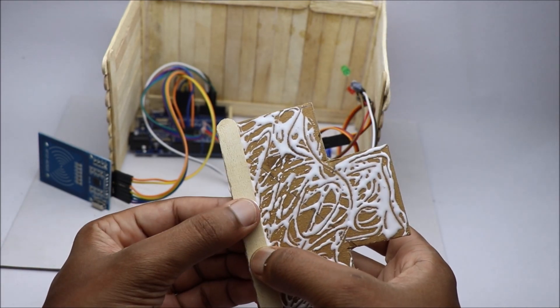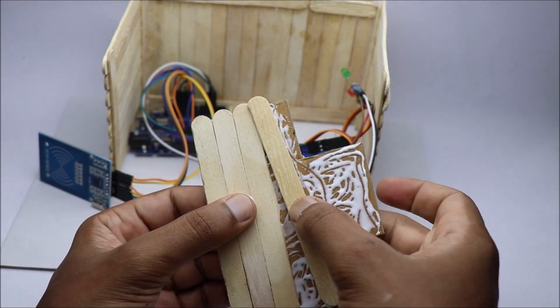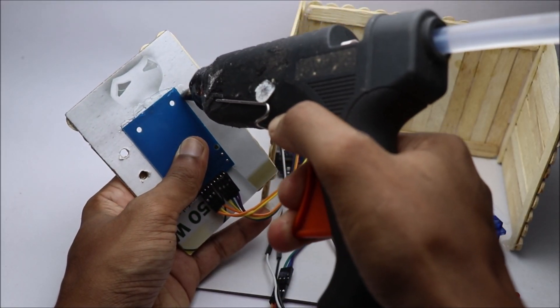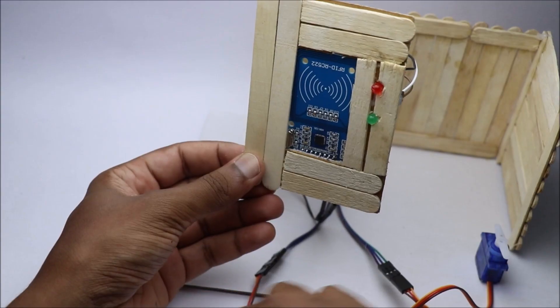After the glue is dry, we can attach the electronics. Start by gluing the RFID reader board followed by inserting the LED into the slots provided. Use a decent amount of hot glue wherever necessary.